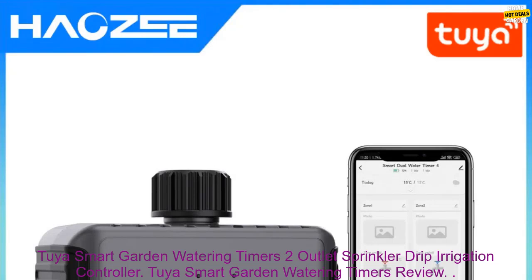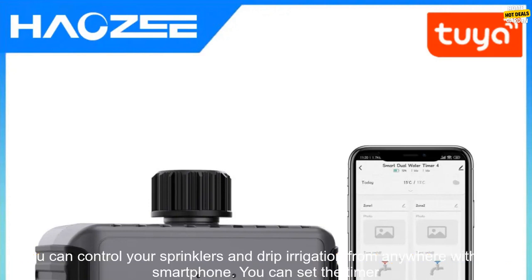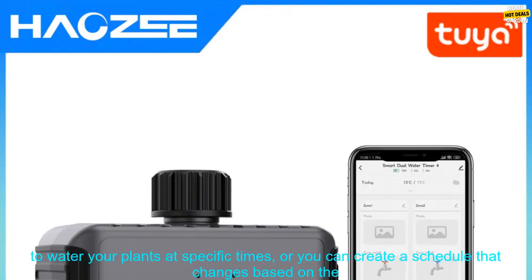Tuya Smart Garden Watering Timers 2-Outlet Sprinkler Drip Irrigation Controller — a review. The Tuya Smart Garden Watering Timers are a great way to automate your irrigation system. With this timer, you can control your sprinklers and drip irrigation from anywhere with your smartphone.